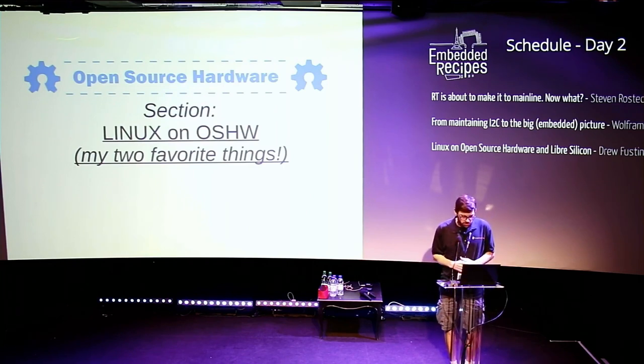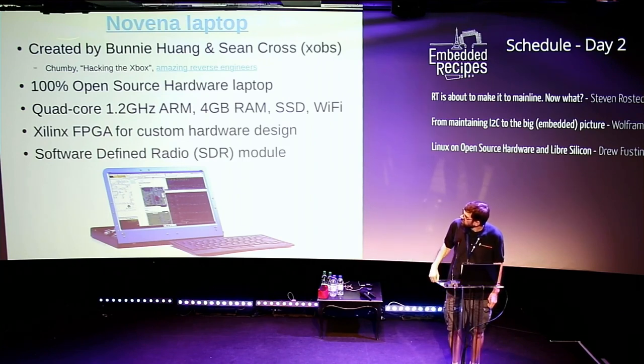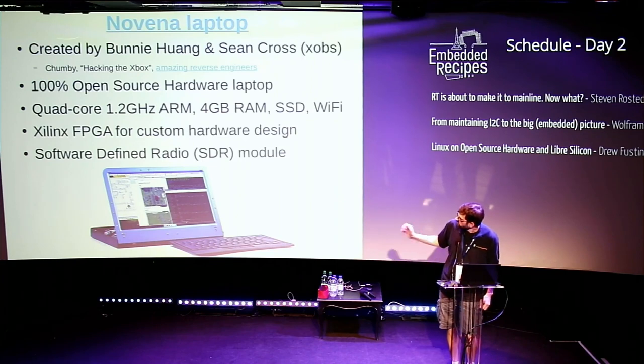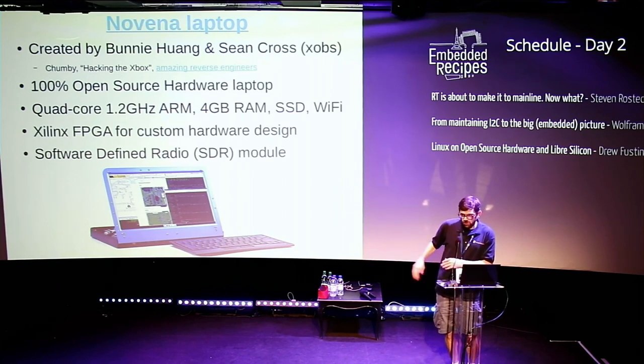What I really wanted to talk about today was Linux and open source hardware, because they're my two favorite things. One of my favorite examples is the Novena laptop — a completely open source hardware laptop created by Bunny and Sean, who goes by Xobs. At the time it was pretty decent: it had a quad-core i.MX6, an FPGA, and a software-defined radio. They wanted to make a laptop that fit what they needed for reverse engineering and hardware hacking. I want to explore what the next generation of open source hardware that Linux can run on will look like.